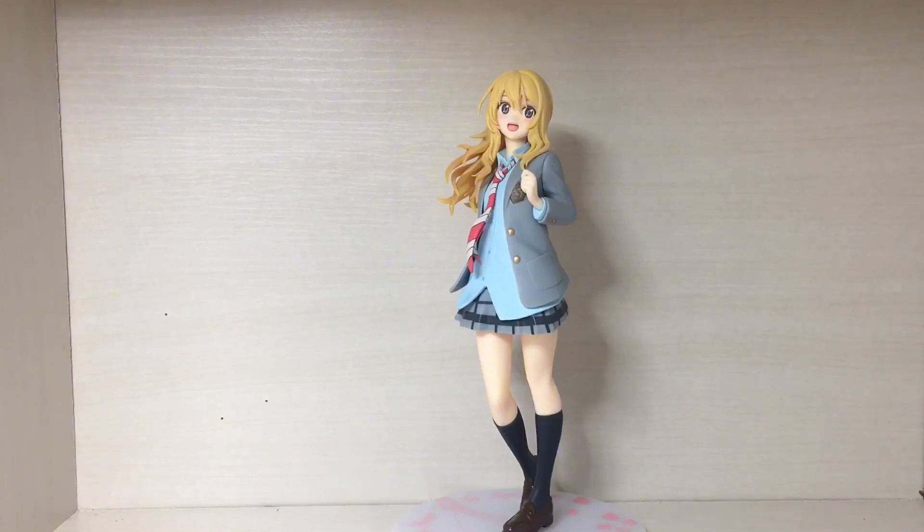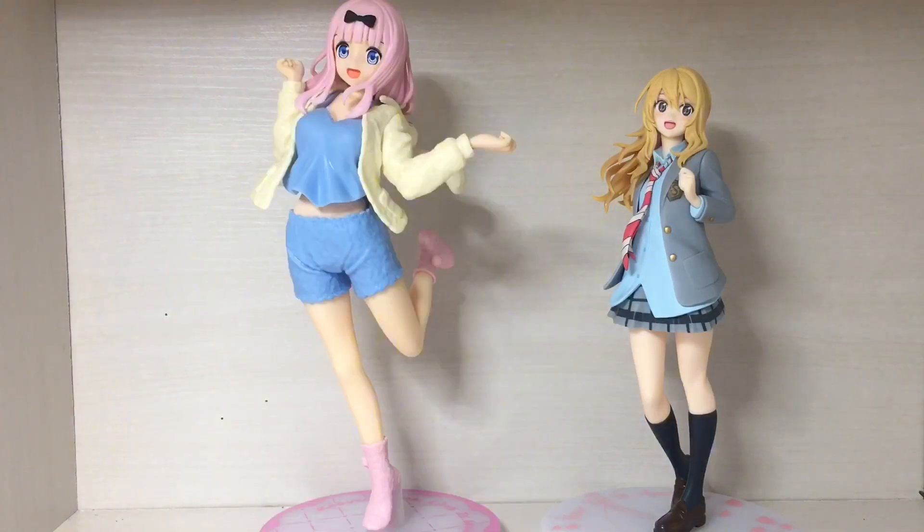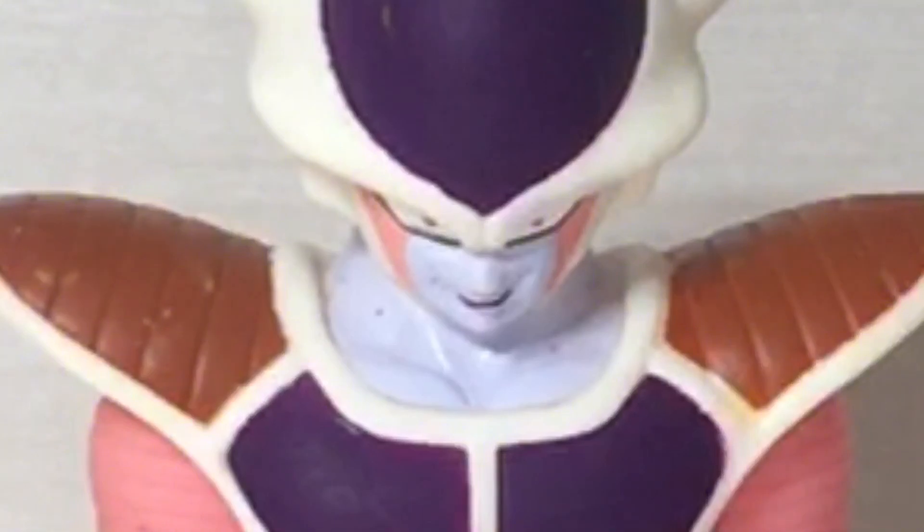Now onto the size comparisons: Marin Kitagawa, Uzaki Hana, Fujiwara Chika, Satoru Gojo, and Lord Freeza. Hello monkeys!